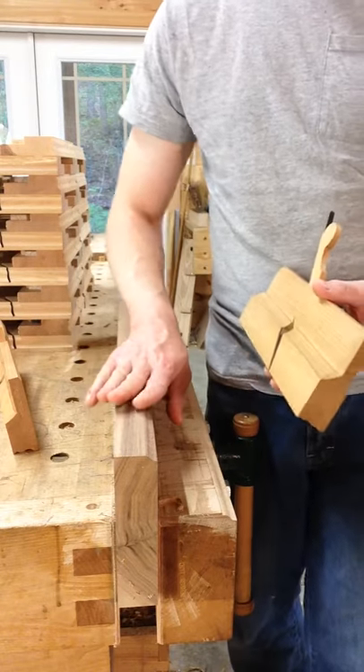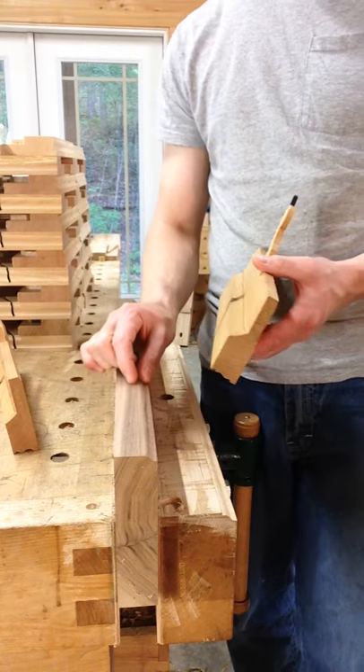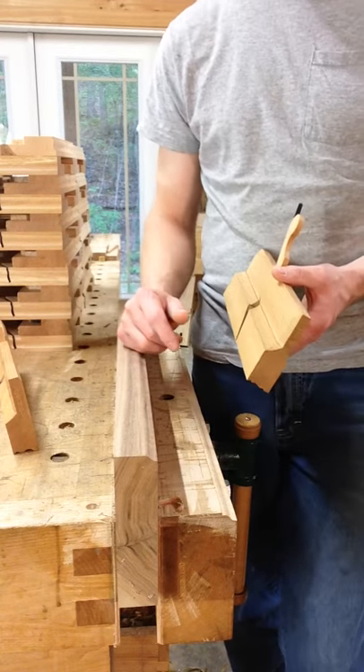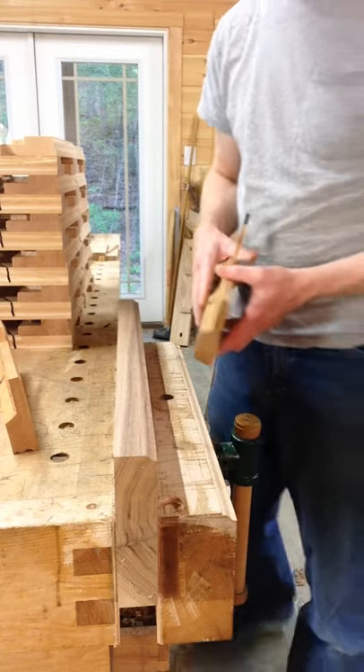This is a little bit wider board than you'd probably use this on. Most likely you'd use this on a 3/4-inch board for, like, the plinth around the base of a cabinet or something like that, a piece of casework that you're working on.